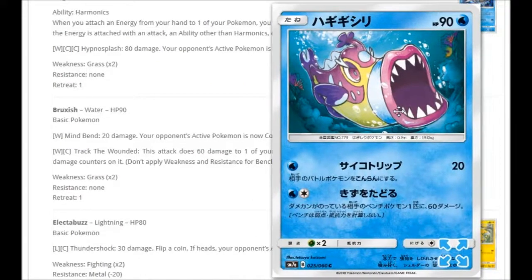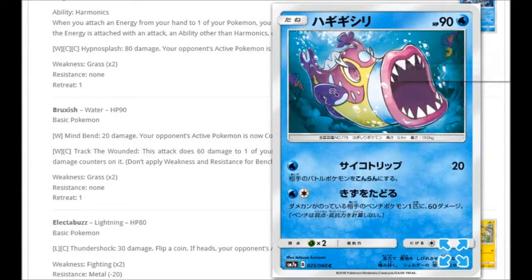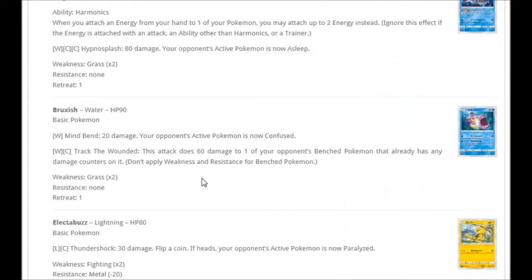We also get a Bruxish with some nice white teeth. For one Water: Mind Bend for 20 damage, your opponent's active Pokémon is now confused. For Water and Colorless: Track the Wounded — this attack does 60 damage to one of your opponent's benched Pokémon that already has any damage counters on it. If you use a Volcanion Prism Star to spread 20 on all benched Pokémon, you could then snipe them with this.